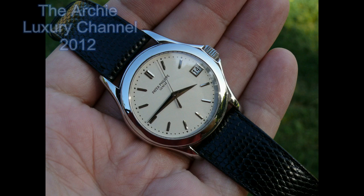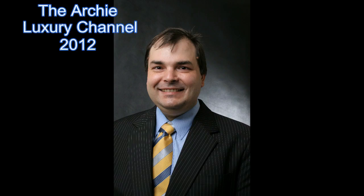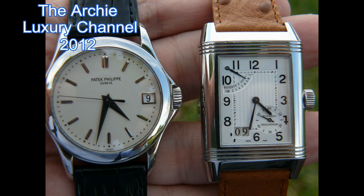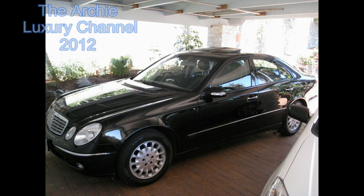I'm Archie Luxury — tell me what you think.